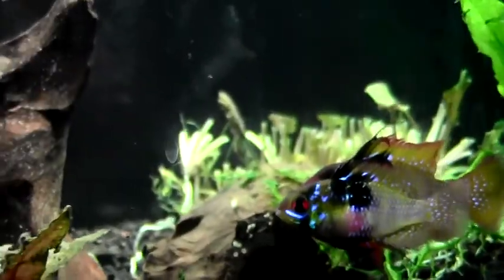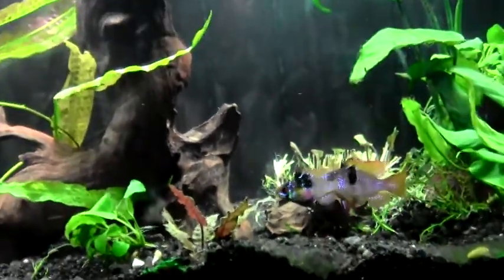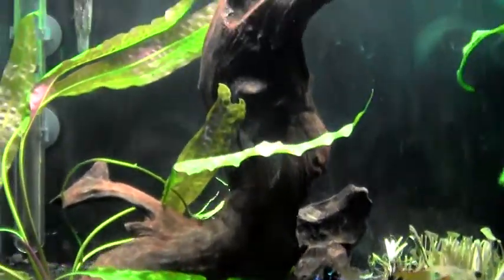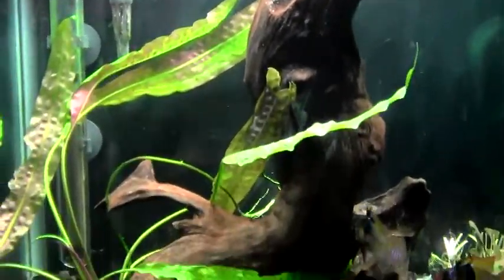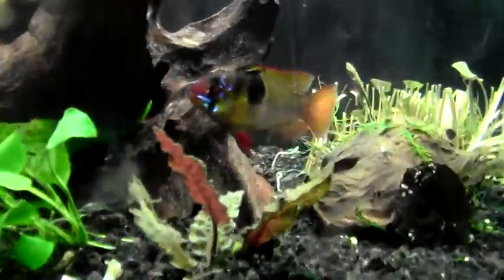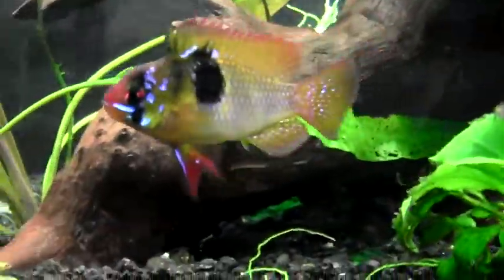They live in a 20 gallon — the bubbles are all gone and the driftwood looks really, really nice. The shrimp are out and about too.